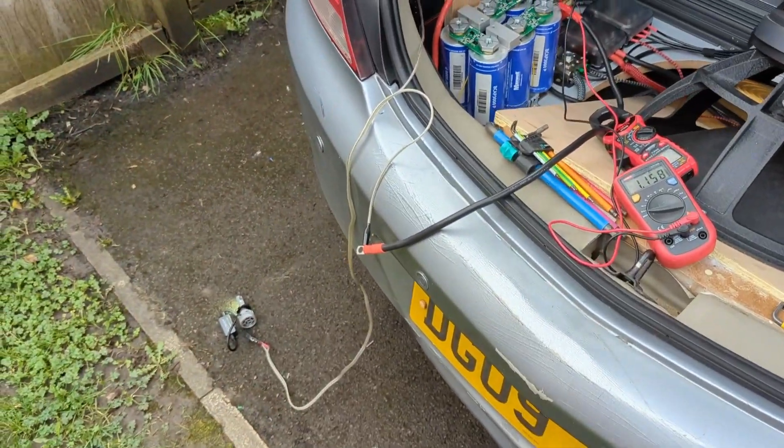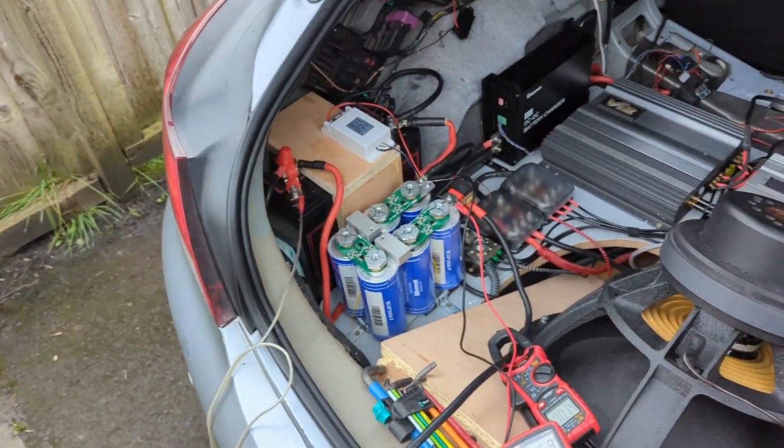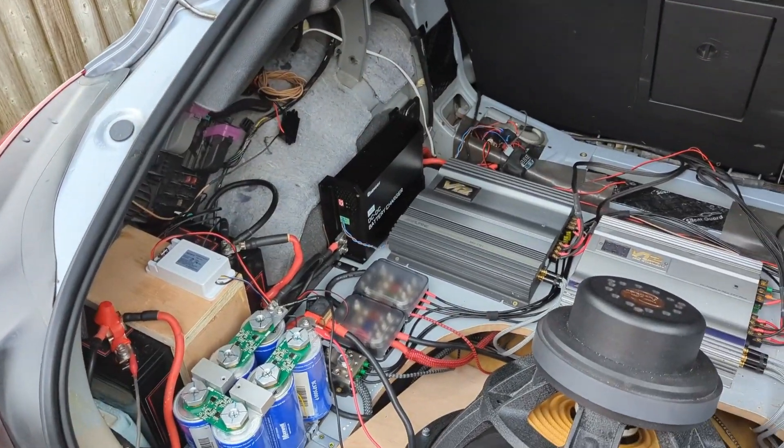Hello lovely people, while I'm charging my super cap bank I'm going to tell you what's happening with my power situation at the moment.